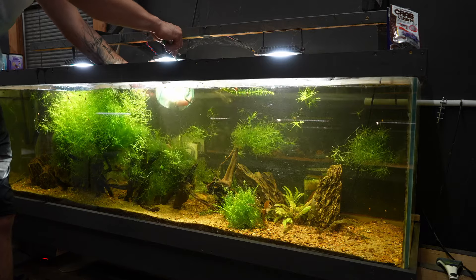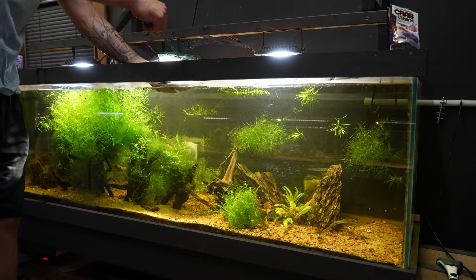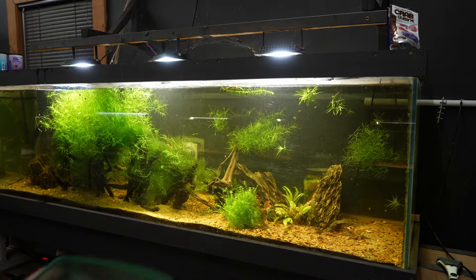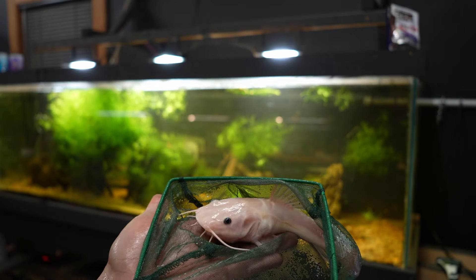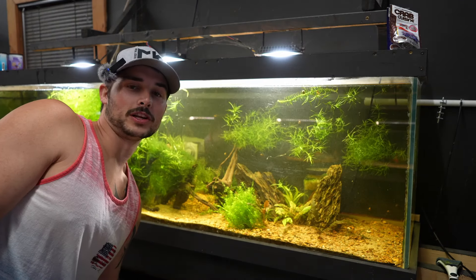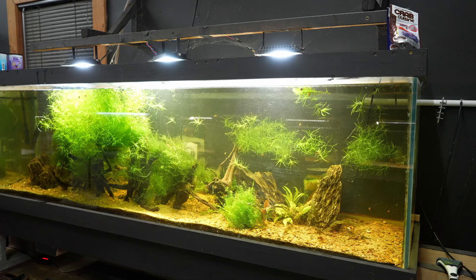Man, he is huge. Look at this bad boy here. He looks gorgeous. He's honking at us. All right, let's get him in quick. We'll show you how everybody looks once we get them all in, but let's get these guys caught first. That's one down.